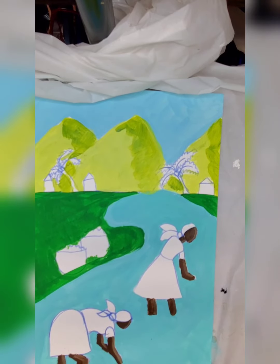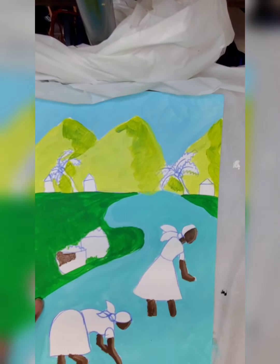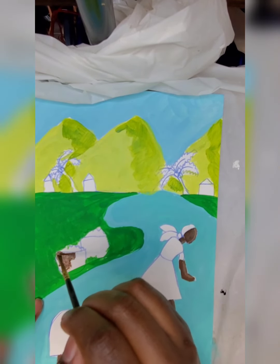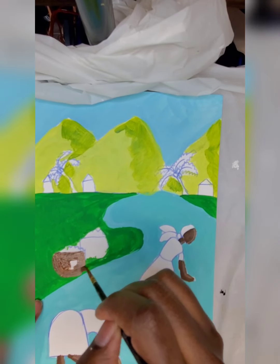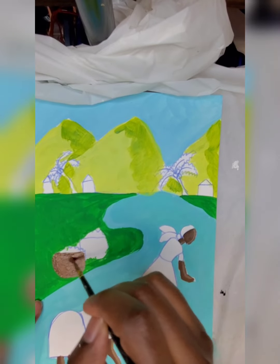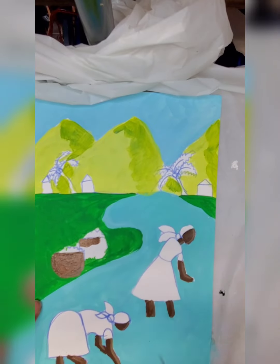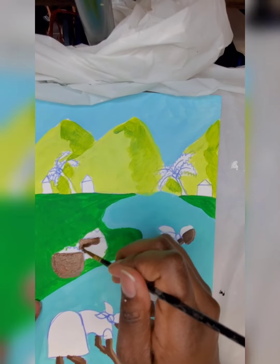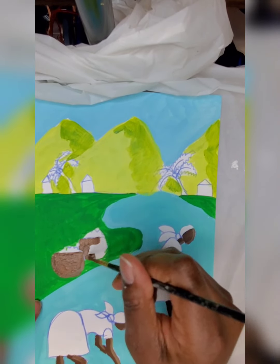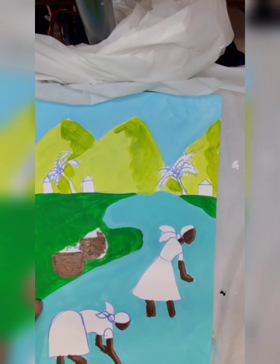I'm going to use that dark brown on those baskets too, and on the palm tree trunks. We're going to start out with a dark color and then paint a lighter color on it when it gets dry. It'll make it more interesting to have the dark color underneath and then put the lighter on top.